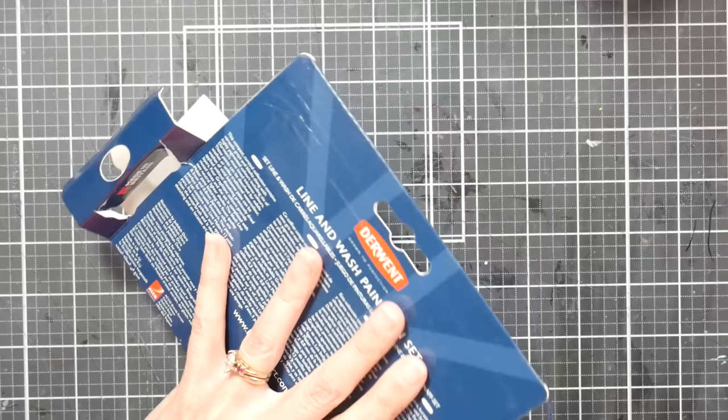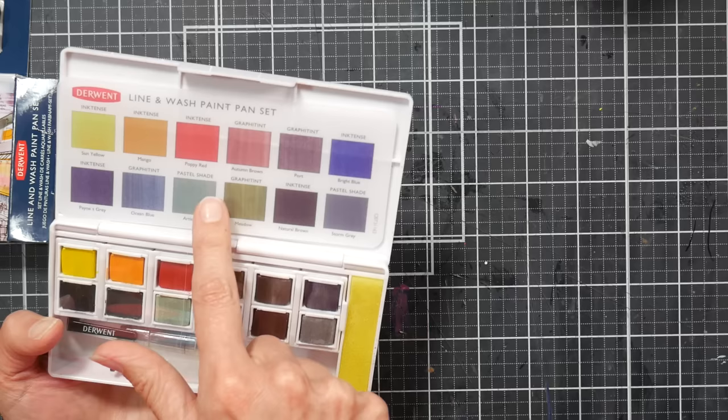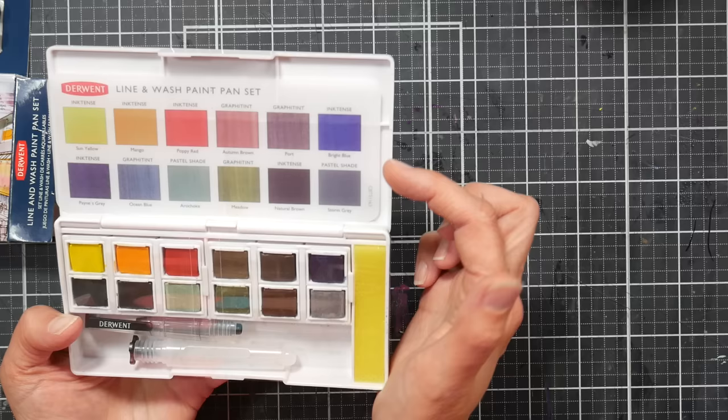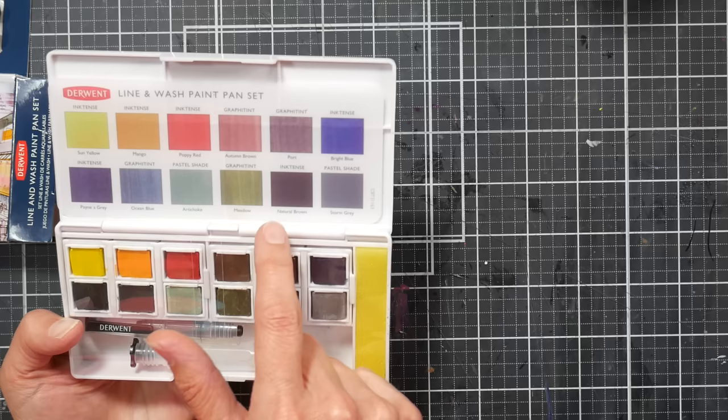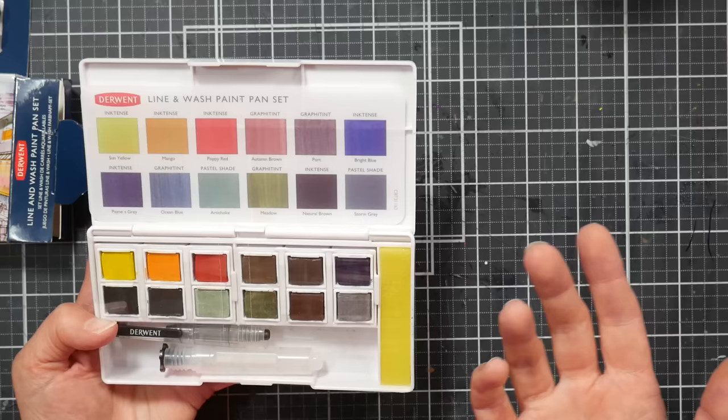This is what it looks like brand new. You've got a little vellum color code swatch that tells you the colors. What you have is: Inktense Sun Yellow, Inktense Mango, Inktense Poppy Red, Graphitint Autumn Brown, Graphitint Port, Inktense Bright Blue, Inktense Payne's Gray, Graphitint Ocean Blue, Pastel Artichoke, Graphitint Meadow, Inktense Natural Brown, and Pastel Storm Gray. The pans are individual half pans so you can rearrange them into rainbow order, or group the Inktense, Graphitints, and Pastels together.